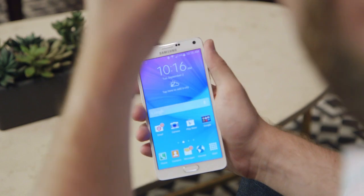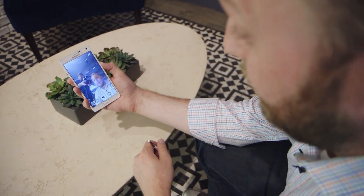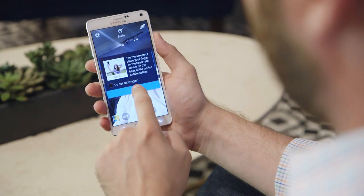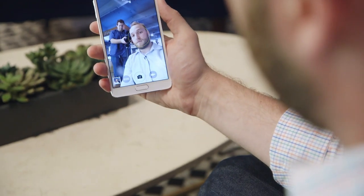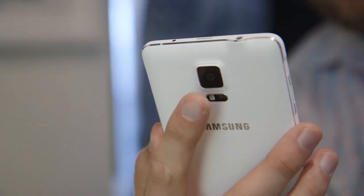On the front facing camera you've got a new higher resolution front facing camera that has some new tricks up its sleeve. You can just tap the display to take a picture, or you can use the heart rate sensor on the back.